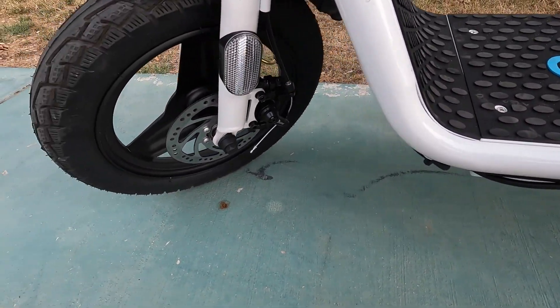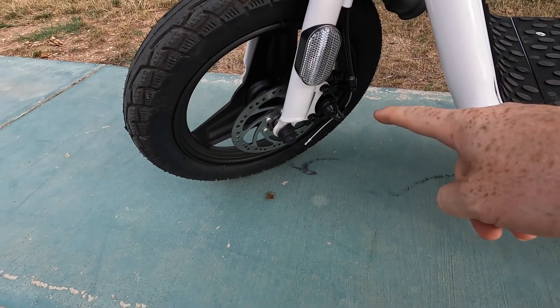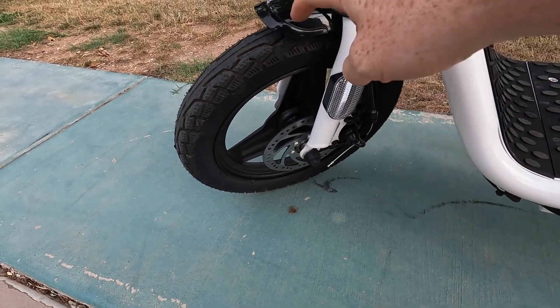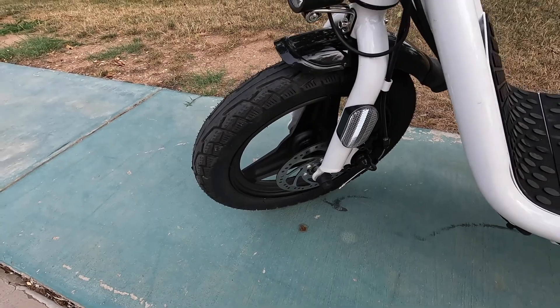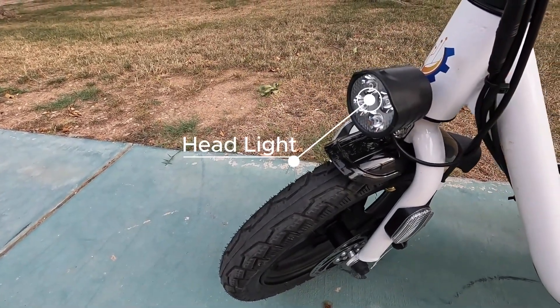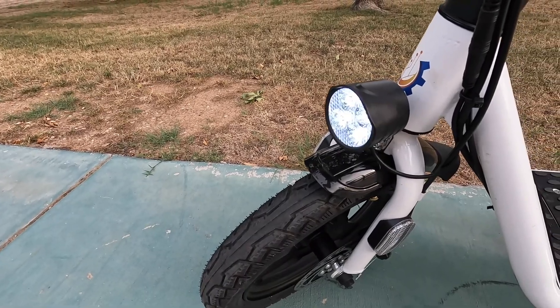As we work our way forward, you'll see that we have our front disc brake as well as the reflectors that we added onto there, our 14-inch tires, our front fender — and of course we have one in the back as well.